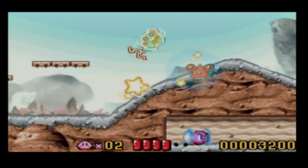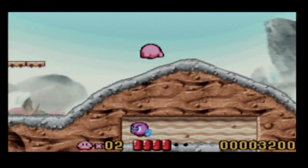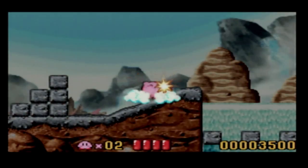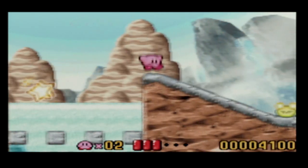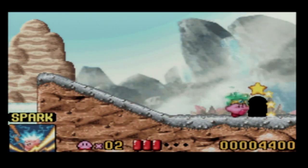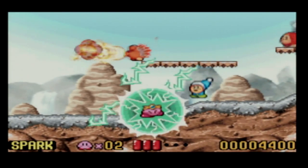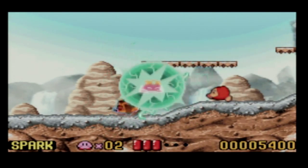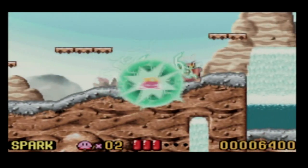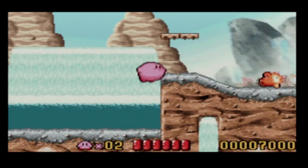Obviously, depending on your TV, that might not be the case depending on the settings, but you can also adjust the screen. For 15 to 20 bucks, if you're getting into GameCube or if you're getting into Game Boy Advance games and you want to play them on your TV — whether it's maybe you want to be a streamer, or you want to make game review videos, or whatever the case may be — I think this is the ideal way to do it. I've been playing this for a couple months now and no issues. It hasn't crashed a game or anything like that, so I would feel 100% confident in recommending one of these.